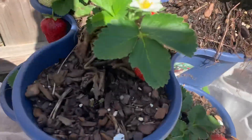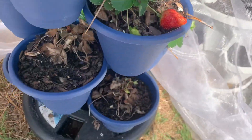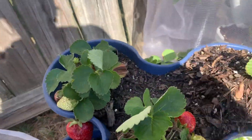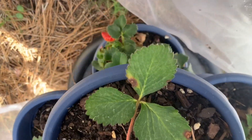Now that I see some beautiful strawberries in here, I can actually get a chance to eat them myself. So I brought a little bowl out here, but I don't think I'm gonna need it because it's only two of them right now that are actually ripe.